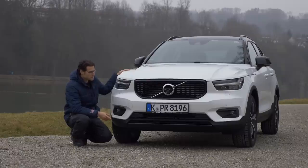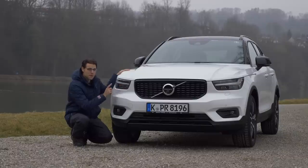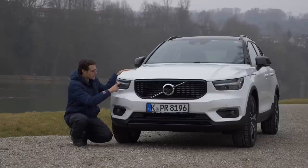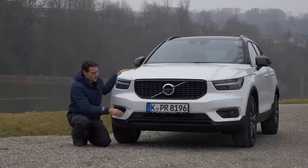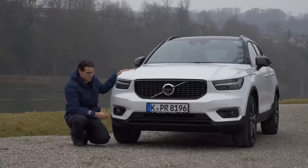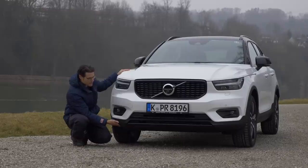In the front, you have the Thor's Hammer LED light, but only if you pick the LED light package from the base version, or if you have the R-Design pack — which we have here today on our test vehicle — then the LED Thor's Hammer light is included. Also, the front grille in the R-Design has this black glossy dot structure, so it looks a little bit stronger.